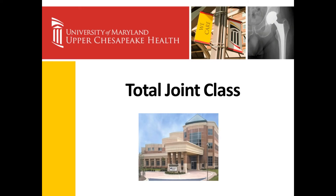Hello, my name is Shannon Raymer. I'm a registered nurse, and this is the total joint class for University of Maryland Medical System at Upper Chesapeake Health. Today we'll talk about getting ready for surgery, what to expect in the hospital, and discharge planning.